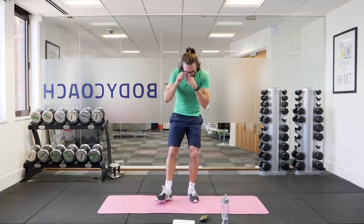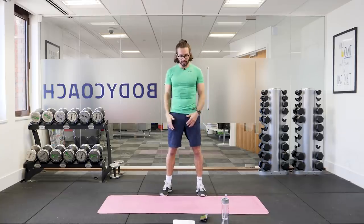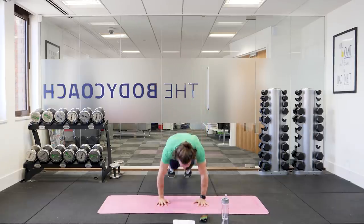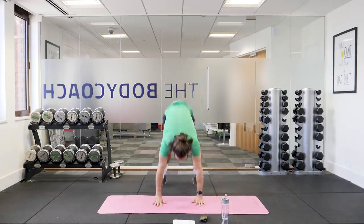So the first move, starting in 10 seconds time, is going to be 40 seconds of burpees. Hands on the ground, chest hits the floor, jump up and repeat. Let's go. So hands to the floor, kick the legs back, chest to the floor, push up, hands above the head, jump off the ground and repeat.